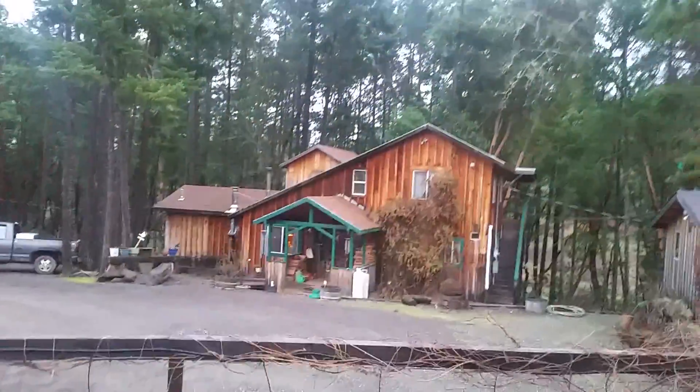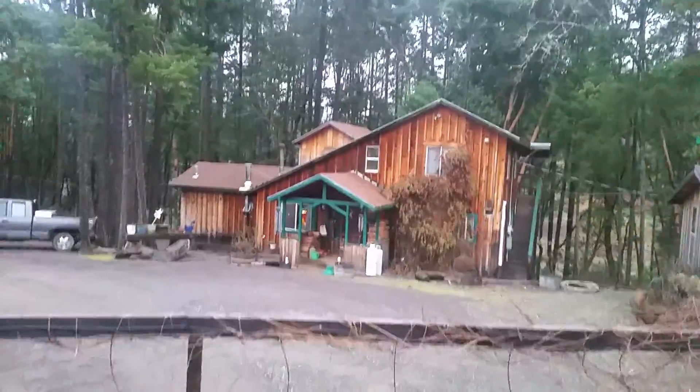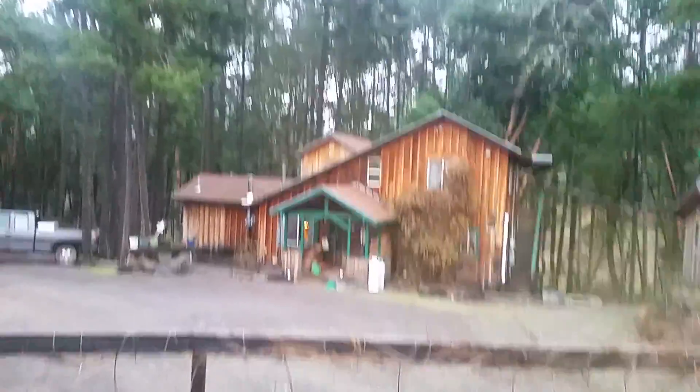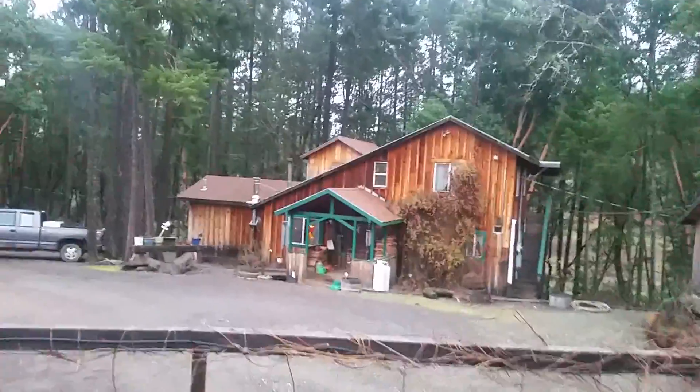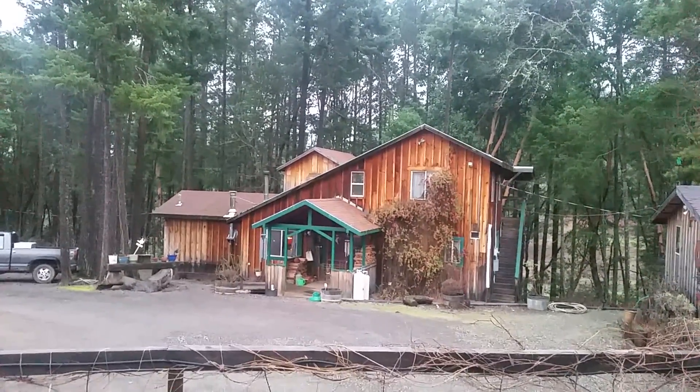Hope you're having a happy day too — you can see my breath, it's cool out here! Isn't that a beautiful house? I just love it. Thank you Jesus. Have a blessed day, you guys.